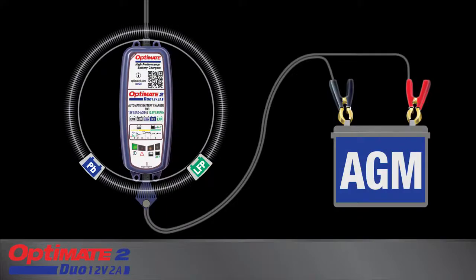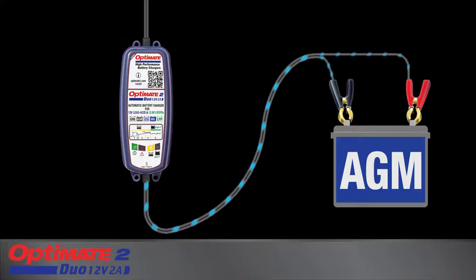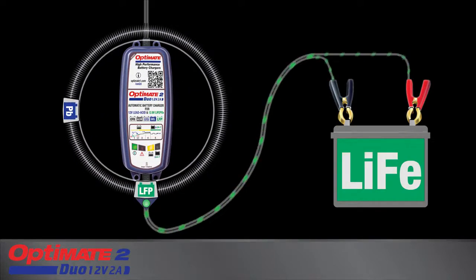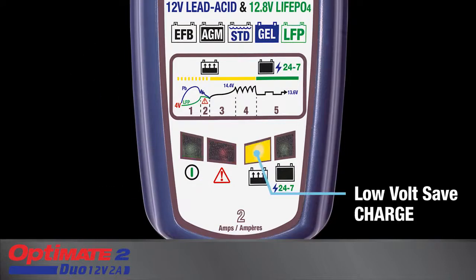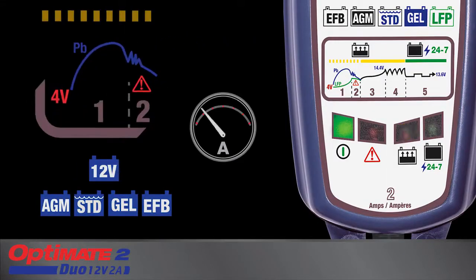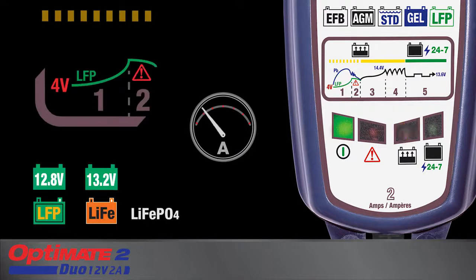OptiMate 2 Duo automatically tests and then adapts its charge program to match the connected battery chemistry. The charge panel displays charge progress. A deep-discharge lead-acid battery will receive a pulsing recovery current, whereas a deep-discharge lithium battery receives safe low current.